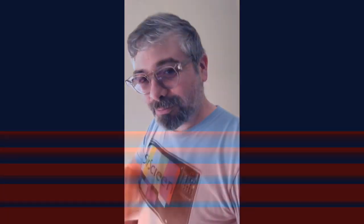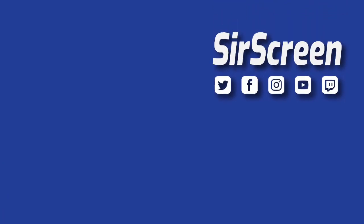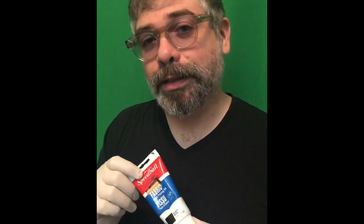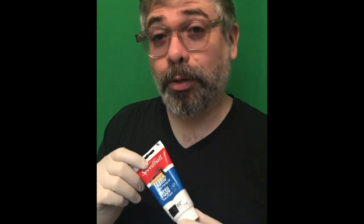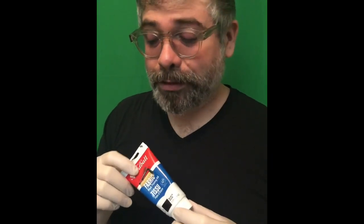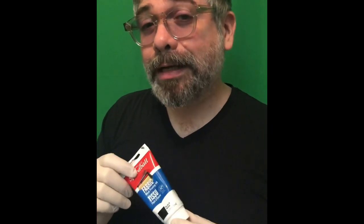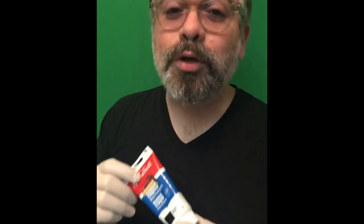Hey guys, SirScreen here and this is my old t-shirt. We're about to make some new ones right now. For this project we're gonna be using this Speedball block printing ink. This is specifically made for fabrics. It dries in about 24 hours and it takes about seven days to cure and then you can wash it.